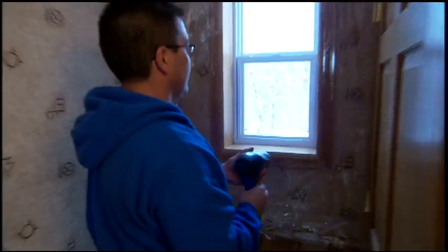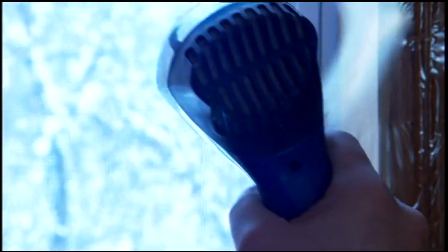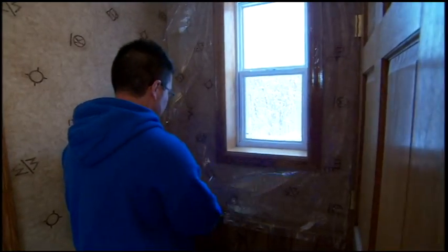This hairdryer will just heat this plastic up. This plastic is made to shrink when exposed to heat. I'm going to trim the edges off now.